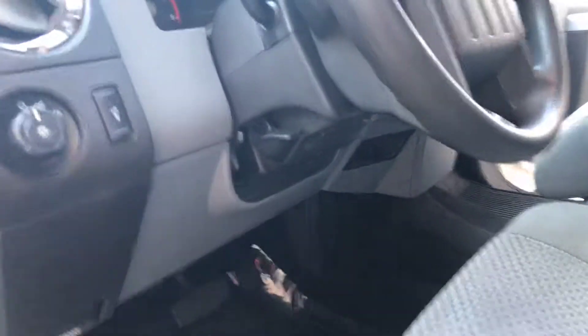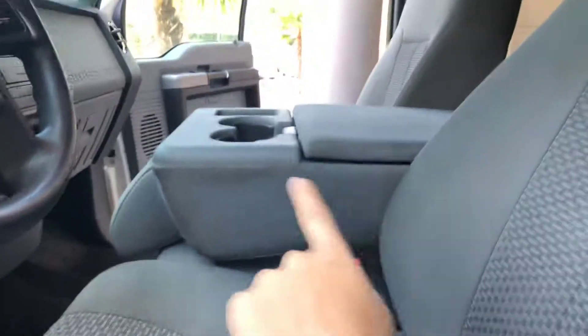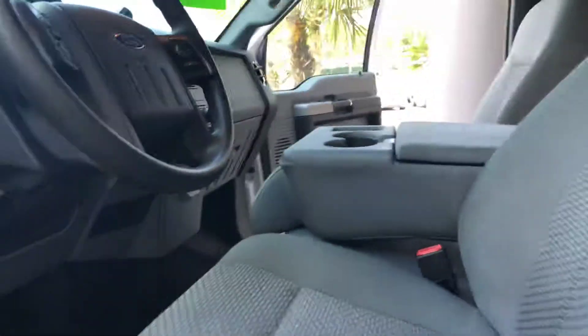It looks like it is missing that little panel, but that should be very easy to replace if you want it to. And this can either be a center console or you can lift it up for an extra seat if you need one.